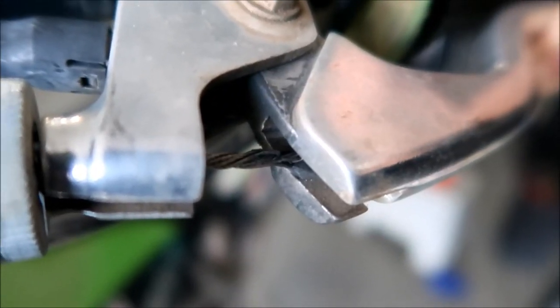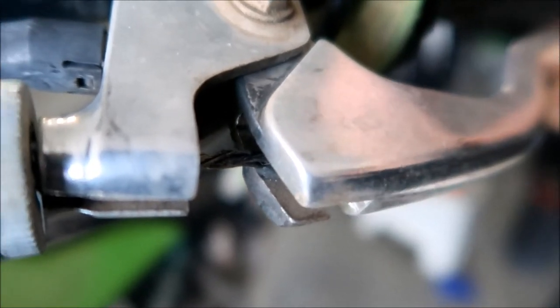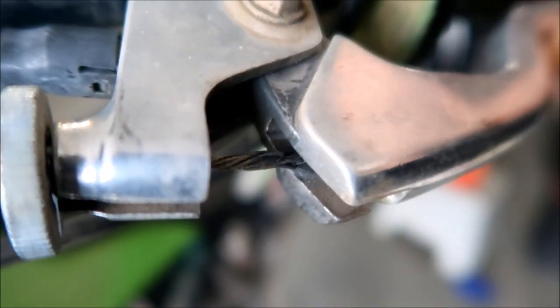It's kind of hard to tell right now, but when we take it off we'll take a closer look. I'm pretty sure it's starting to fray - some of those little metallic strands are breaking. That's what's going on. Good thing I caught that before it breaks for good. So in this video we're going to install a new clutch cable on the KLX 140.